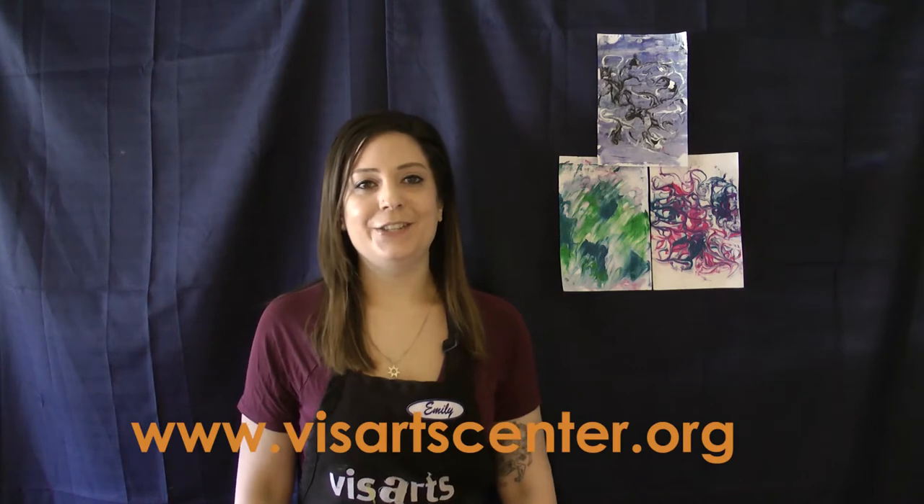Hi everyone, this is Emily with BizArts at-home art videos. BizArts is a non-profit art center in Rockville, Maryland. For more information, please visit bizartscenter.org.